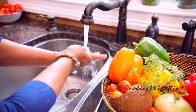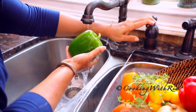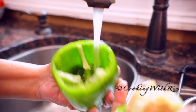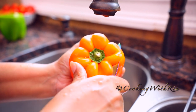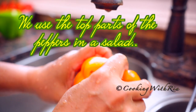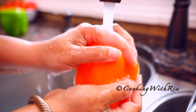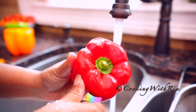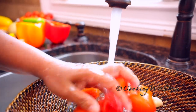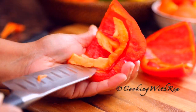Next we'll rinse and prep all the other ingredients. You may use whatever quantity or combination you wish. Today I'll use a whole red pepper and half of an orange, yellow and green bell pepper. I'm also using a couple of small tomatoes — a combination of cherry and other tomatoes that I just picked from the garden, along with fresh thyme.